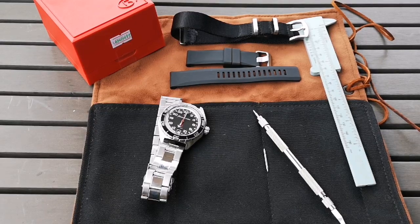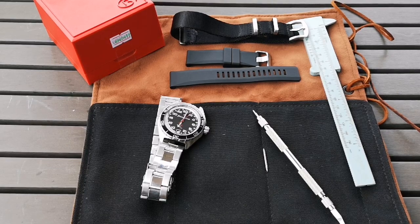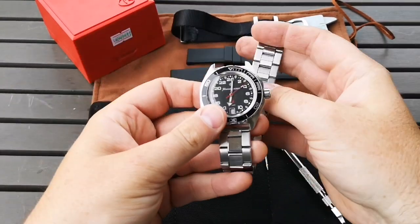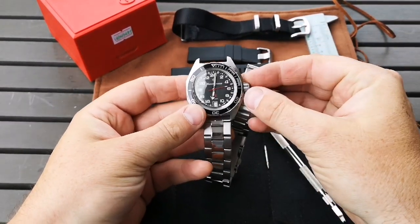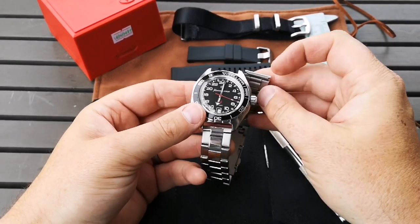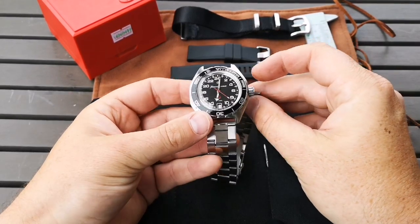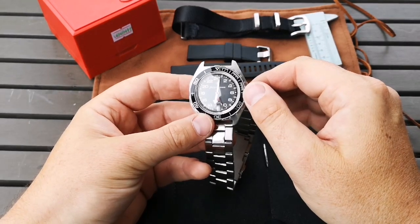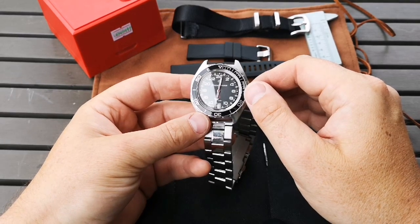Hey guys, welcome back to the channel. If you've already seen the unboxing of the Vostok Komandirski, you'll know that I received this recently as a gift from a friend — if not, go back and check out the unboxing video. Today we're just looking at strap options for this particular watch. I think it's going to be a great candidate for loads of different straps and different styles.